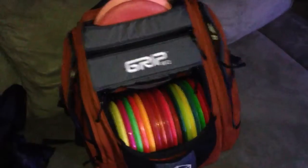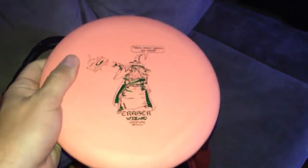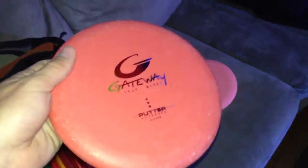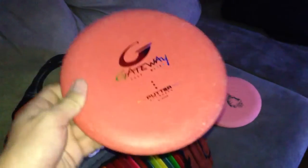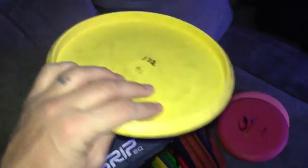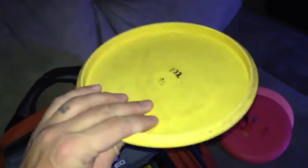I'll start with my putters. First is a new Gateway Racer Wizard, 175 grams. I use this inside the circle for approaches, and if there's a little bit of wind, I'll use it for putting into the basket — kind of a secondary putter and approach disc. My main disc is a really old Gateway Wizard, 169 grams. Being lighter weight, I have a little more control and get a little extra distance. I also carry a Super Soft Wizard at 172 grams — it's really just in there in case I lose one of the others, and it would take its spot for the remainder of the round.